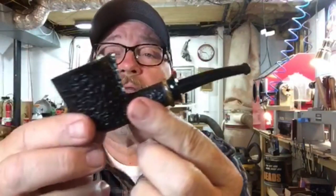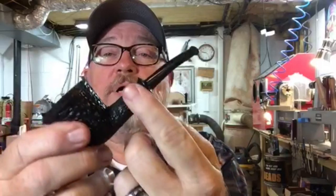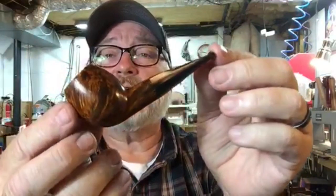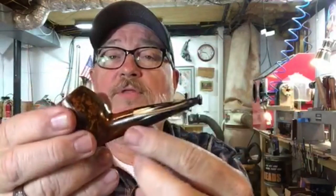I've got this Dublin that has the faceted — or diamond cut if you like to call it that — rustication with a ring of Bacote on there and the stylized stem as well. Here is a Devil Ants, smooth finish, flush fit with the tapered stem on that.